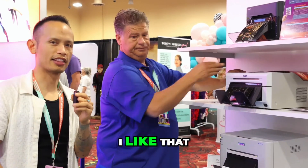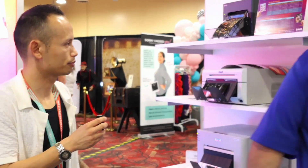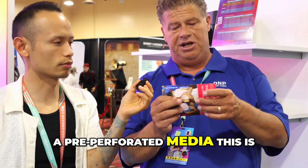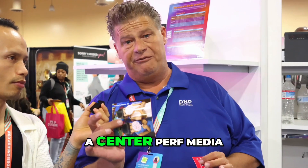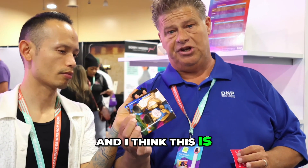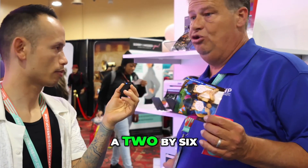I think it's a good sales tool. I like that, and the other thing is we have a center perf media, which is a pre-perforated media. This is a 4x4, but we have a center perf media that gives you two 3x4s, and I think this is a lot better than a 2x6.